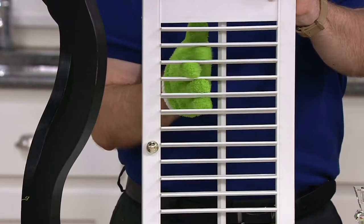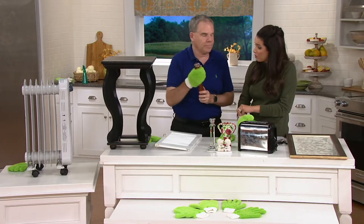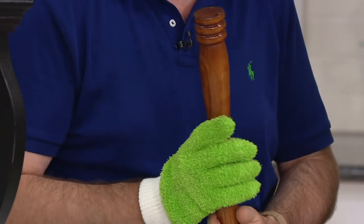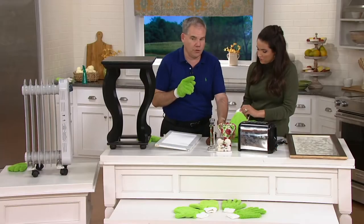What if you want to do damp dusting or use a chemical cleaner? Absolutely, you can. But you don't have to — you can use tap water. I'll especially encourage tap water when using the glass mitts, which I'll show in just a minute.